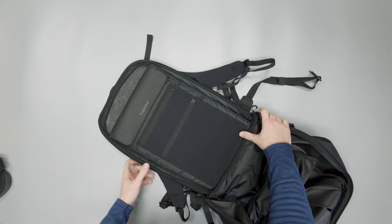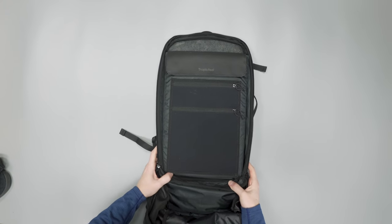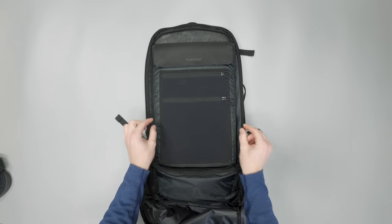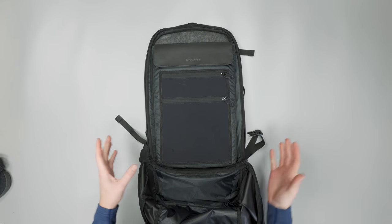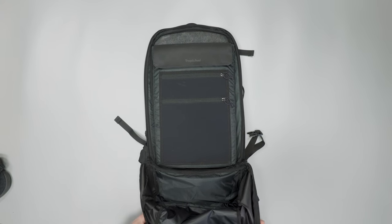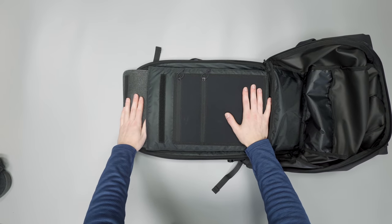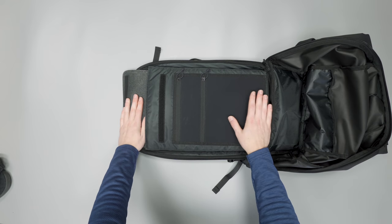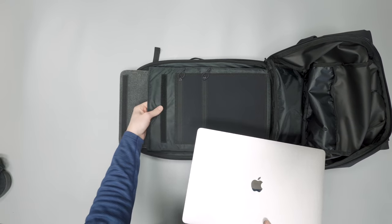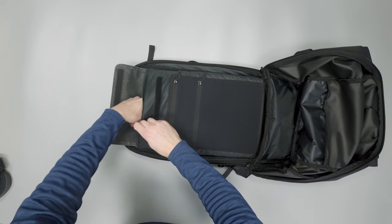The laptop compartment is really nice — it's suspended off the bottom of the bag so it's protected from drops, with room to the sides so it's floating in every direction. It's also very well padded. It can fit up to a 17-inch laptop, so a 15- or 16-inch with a case fits easily. This 16-inch MacBook fits in with no problem.